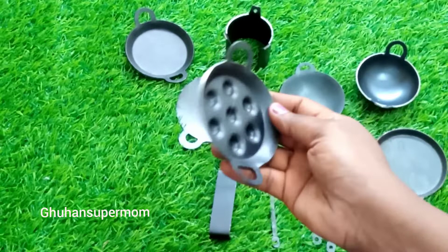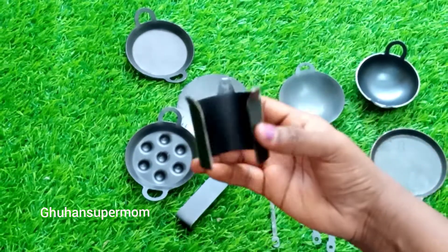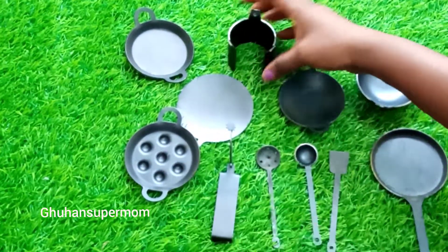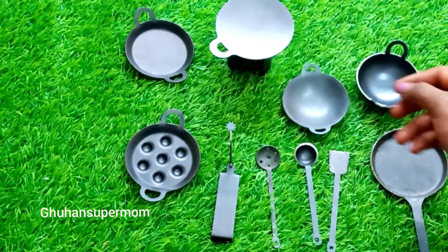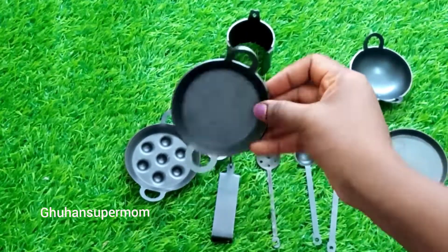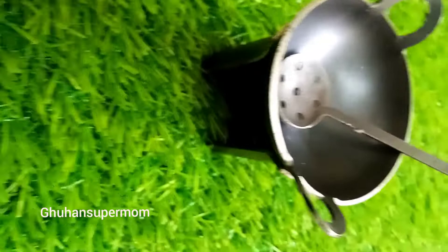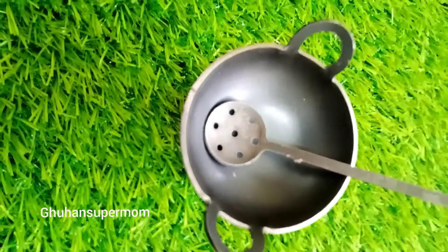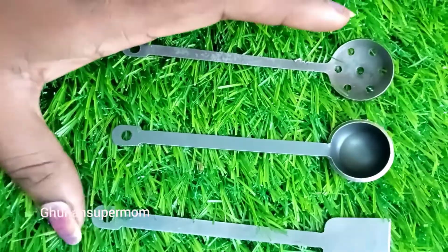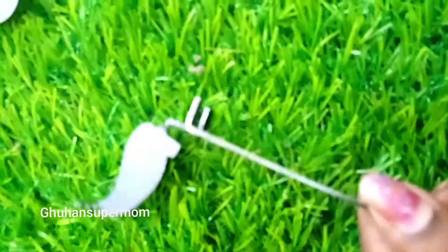It is a small item, this is 75 rupees. The price is 75 rupees. Here you can see the universal size and the dimensions of the item.